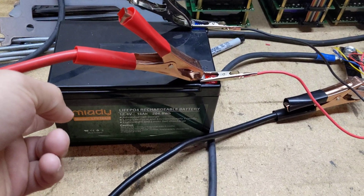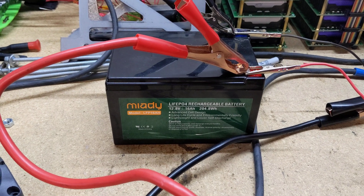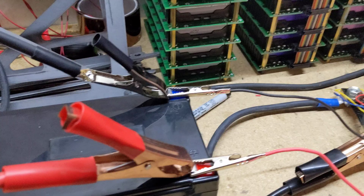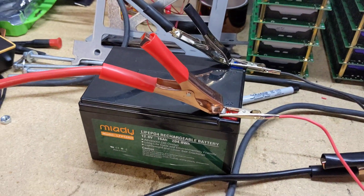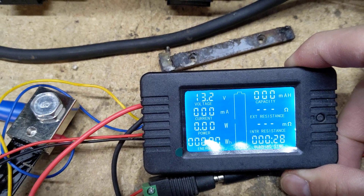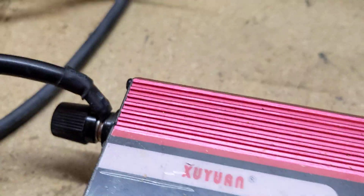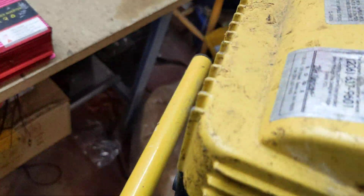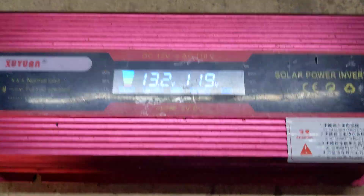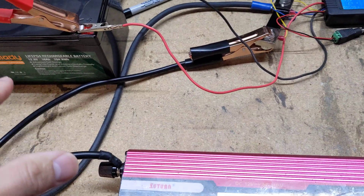I'm circling back to this battery. A commenter said this battery could maintain a 40 amp load, so that person should get an answer. I've got this hooked up through a shunt so I can monitor the amperage. I'm going to pull as much as I can through this small 12 volt inverter with this 500 watt light. Alright, 13.2 volts from the battery — let's see what it can handle.